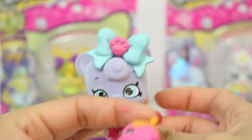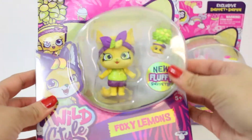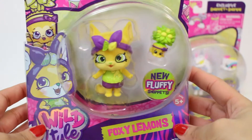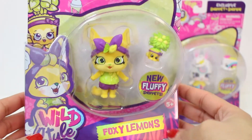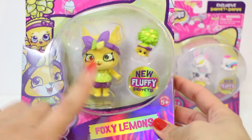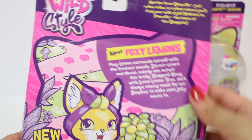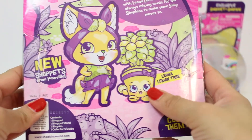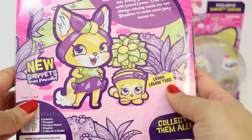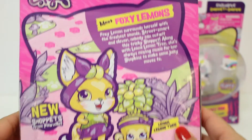Now let's take a look at our other Shoppets. Here's our second Shoppet and this one is so cute — her name is Foxy Lemons. These are all fuzzy. Here she is. Let's take a look at the back. Here's Foxy Lemons with her little Shopkin, and her name is Leona Lemon Tree. So cute.